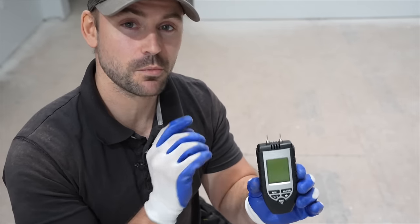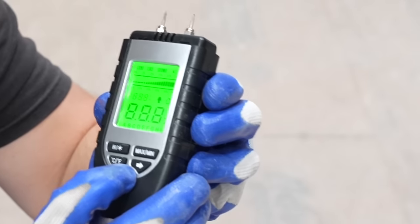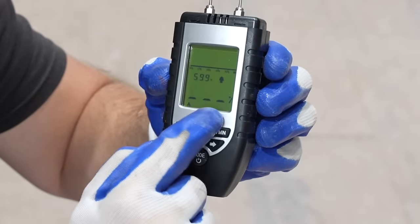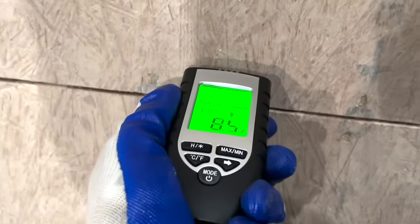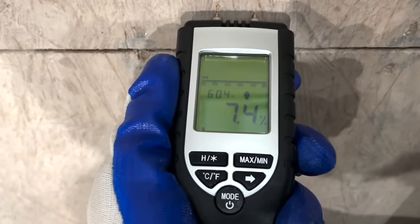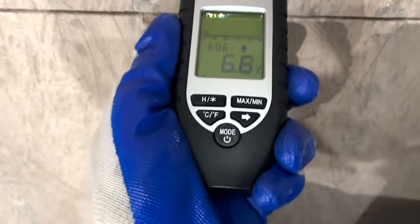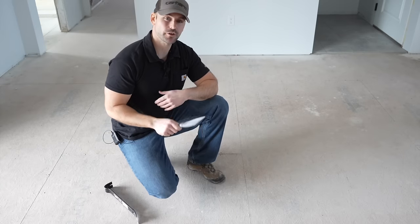You might also want to check the moisture content of your subfloor. I've got a moisture meter here — I'll set it to the wood option and push the prongs into the subfloor to get a reading. It's reading 7.6, and we want to keep moisture content between 6 and 9, so that's perfect. That's a cool little device to have.